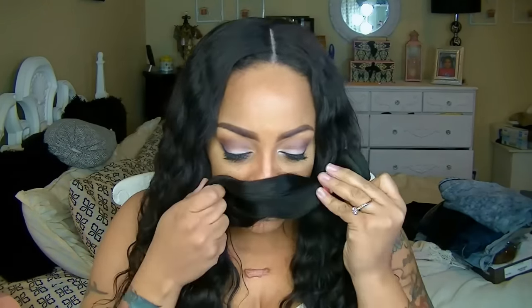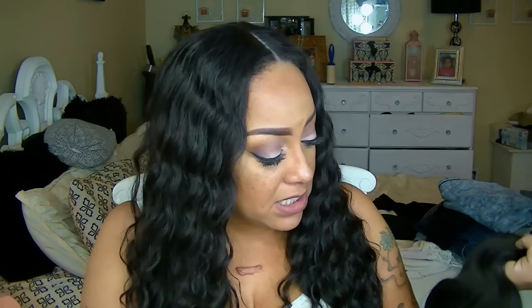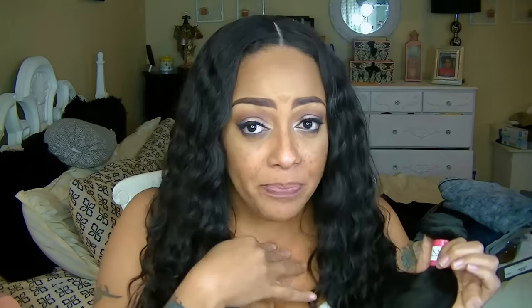It doesn't smell like anything at all — zero smell. It looks like it's in its natural state, meaning it doesn't look tampered with. Normally you can tell because strands will have a bright reddish color, but this one doesn't have that. As for the wefts, they are double-wefted tracks and the way they sewed them is really well done.